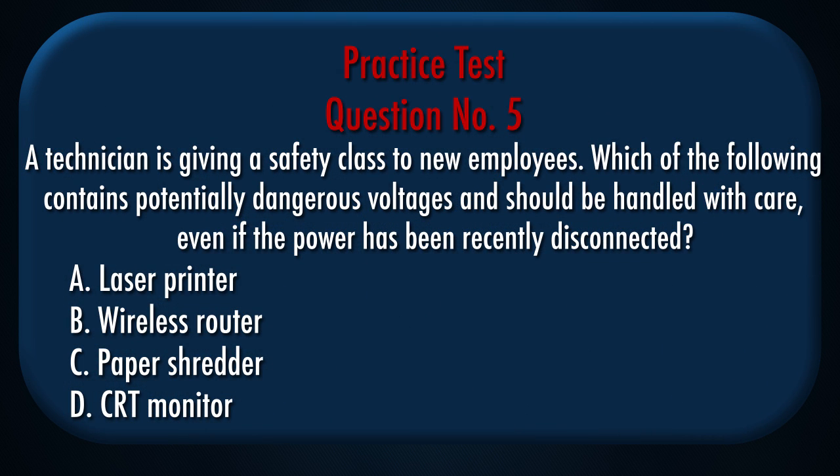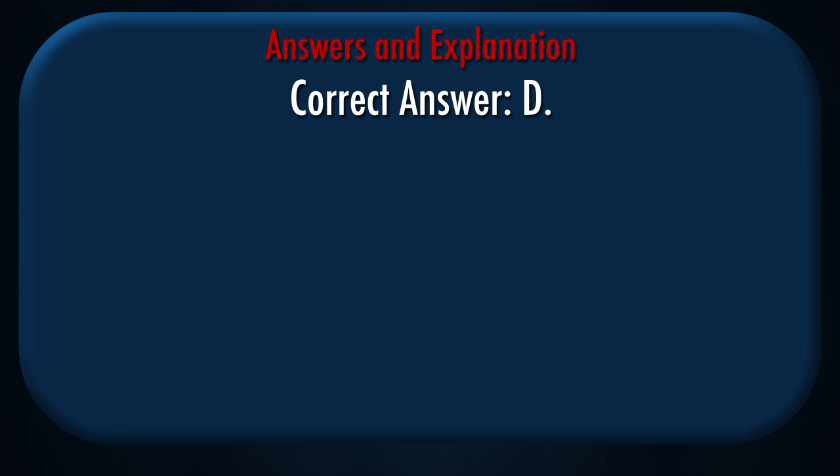Question number 5: A technician is giving a safety class to new employees. Which of the following contains potentially dangerous voltages and should be handled with care, even if the power has been recently disconnected? A. Laser Printer, B. Wireless Router, C. Paper Shredder, D. CRT Monitor. Correct answer: D.